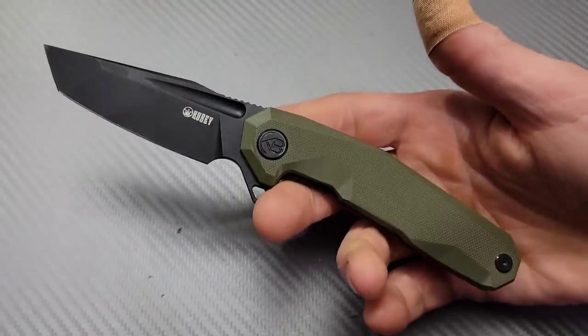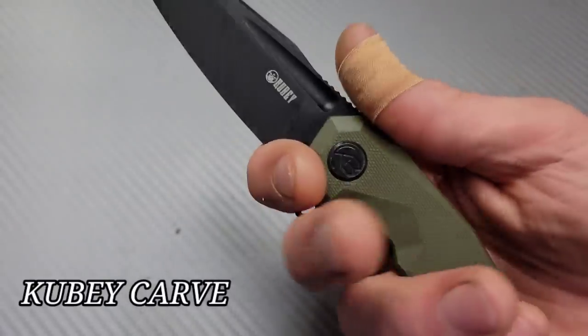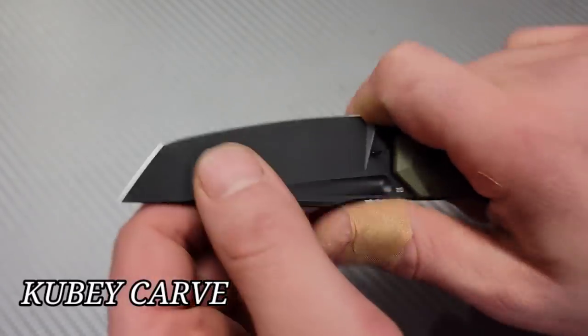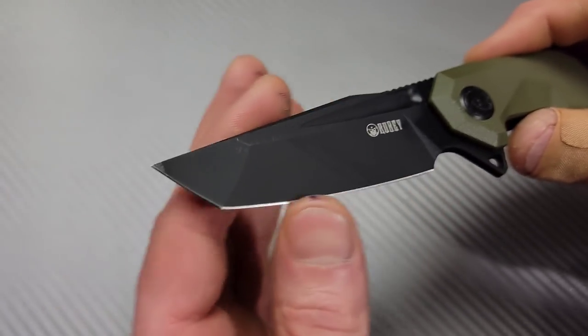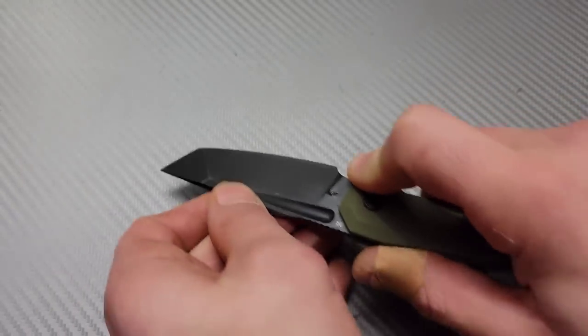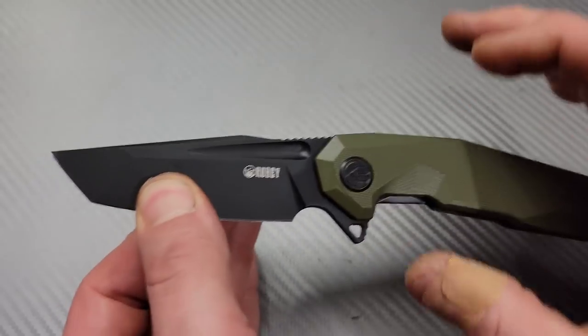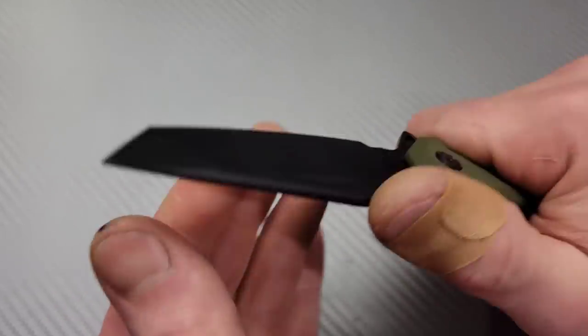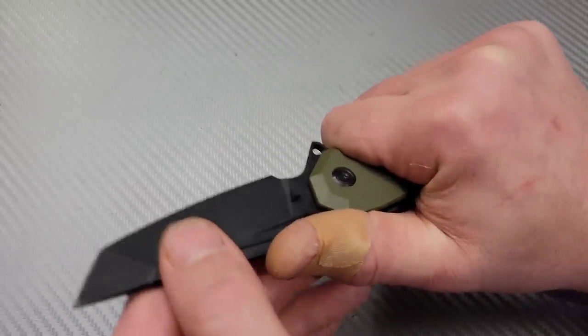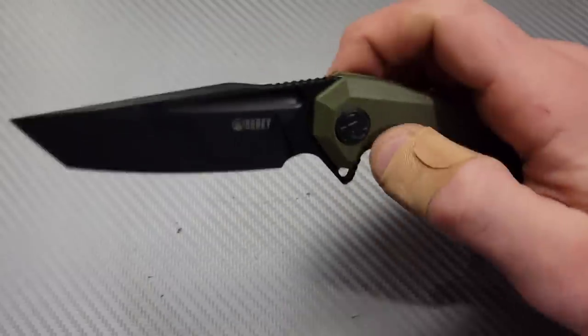The Kubi Carve is an amazing tanto. Nice big finger choil — you can get up nice and close to the blade. I like how the tanto upsweeps; you can really use that for light duty scraping, possibly very light duty prying. It's not a hard use knife so you want to be careful with that. The ergos are amazing on this, and it has a nice deep carry clip.